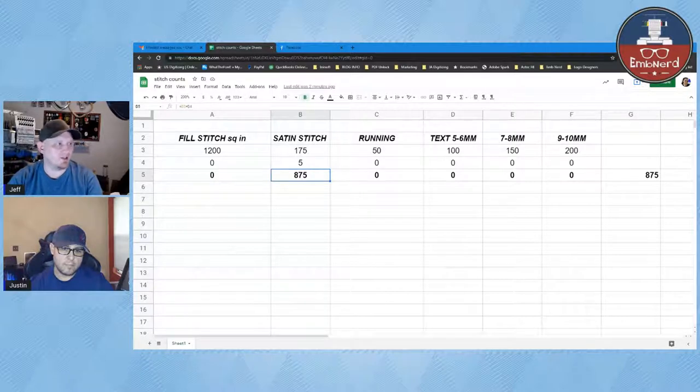Hat designs tend to run at a slower speed, so the same logo takes longer on a hat versus a flat. As for digitizing pricing, most digitizing now is a flat rate — a left chest or two-inch hat design is a flat rate. Back in the day, a lot of digitizers charged by the stitch count, just like embroiderers do.